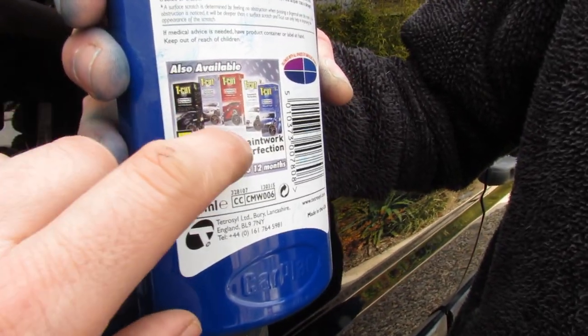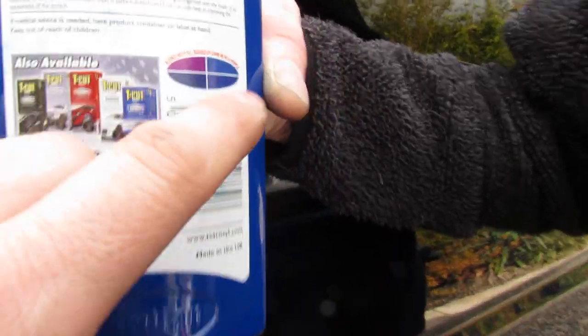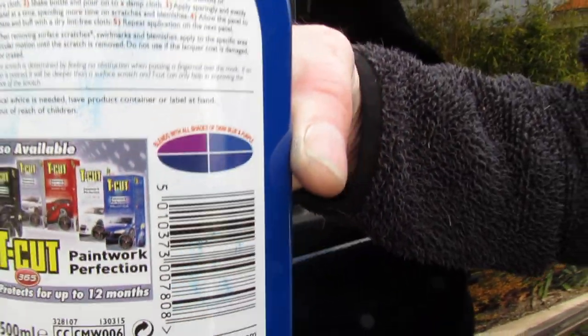You've got dark black, silver, red, white, and blue - these are the different shades it's compatible with. We've got the dark blue one; we've got the dark blue old Discovery.